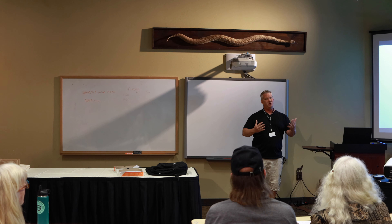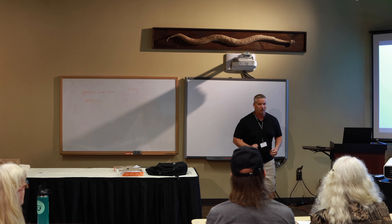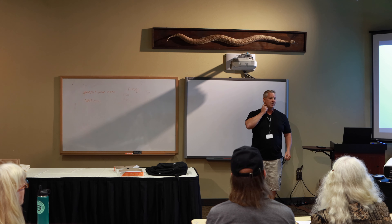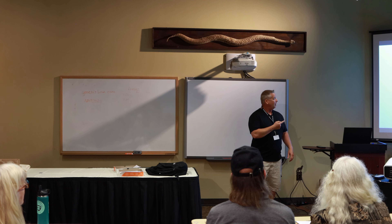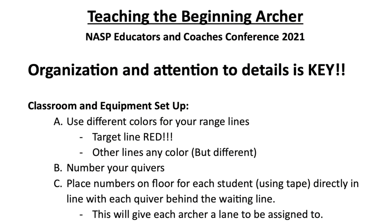Most kids don't remember it's called the target line no matter how many times you say it. You might have a few kids hanging on every word, but you're dealing with eight, nine, ten-year-olds — they need something a little extra to remind them. So I use colors. I live by colors with everything I do and it works for the range as well. The other two lines can be any color, but I want all three colors to be different.